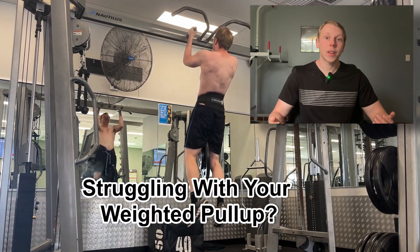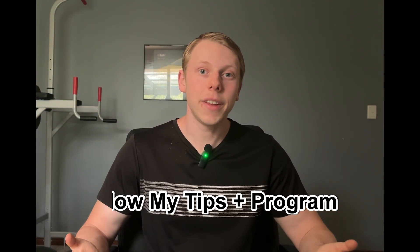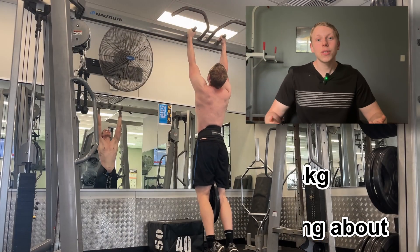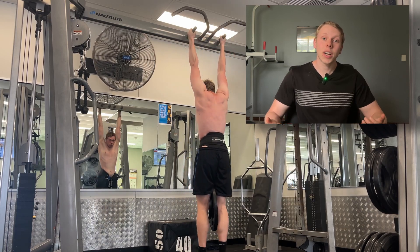Hi everyone, are you struggling to get stronger weighted pull-ups? There is no doubt in my mind that if you follow the tips and the program I lay out in this video, your weighted pull-up will substantially increase — that is a promise. Also make sure to watch till the end because I present my most valuable tip that I wish I knew before I got heavily into weighted pull-ups.